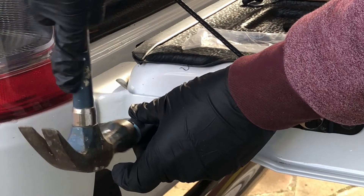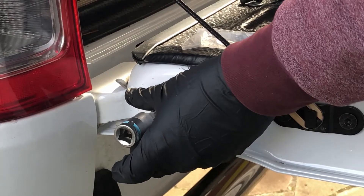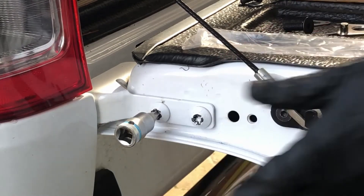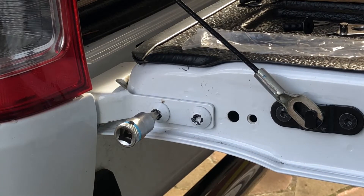Our Ranger's bolts were so full of paint we had to force the Torx bit onto there — it's the T50. We recommend you use a quality bit for this. We've had a lot of guys having trouble getting these bolts off; they're pretty tight. We got an £8 bit from Amazon — link below.